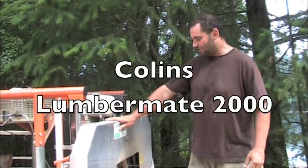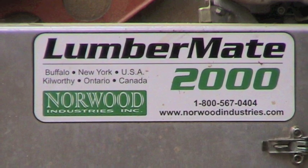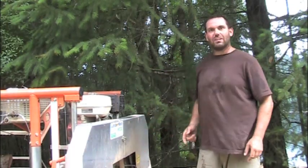So this is my sawmill. It's a Norwood Lumber Mate, made in Canada, and it's just a very simple band sawmill. Basically a 13 horsepower Honda engine spinning two wheels, and then a band that spins around and cuts the logs.